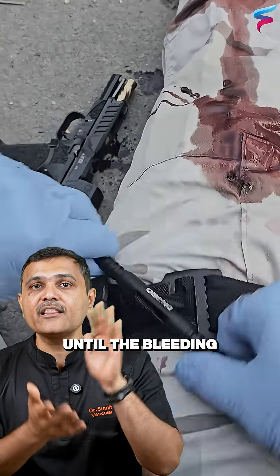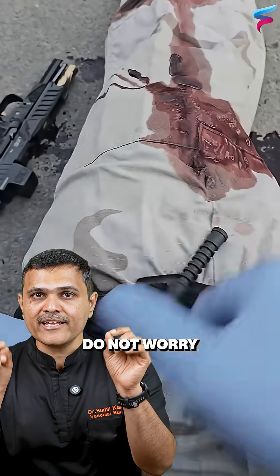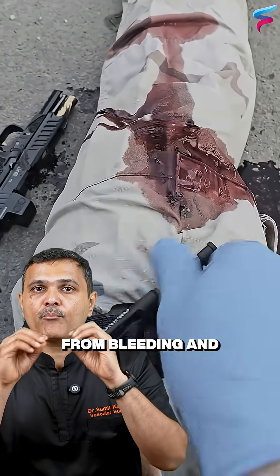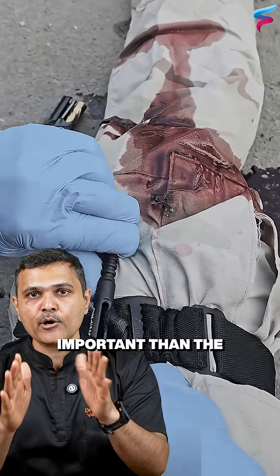Tighten the tourniquet until the bleeding stops. Do not worry about the patient complaining of pain — saving the person from bleeding and dying is more important than the pain.